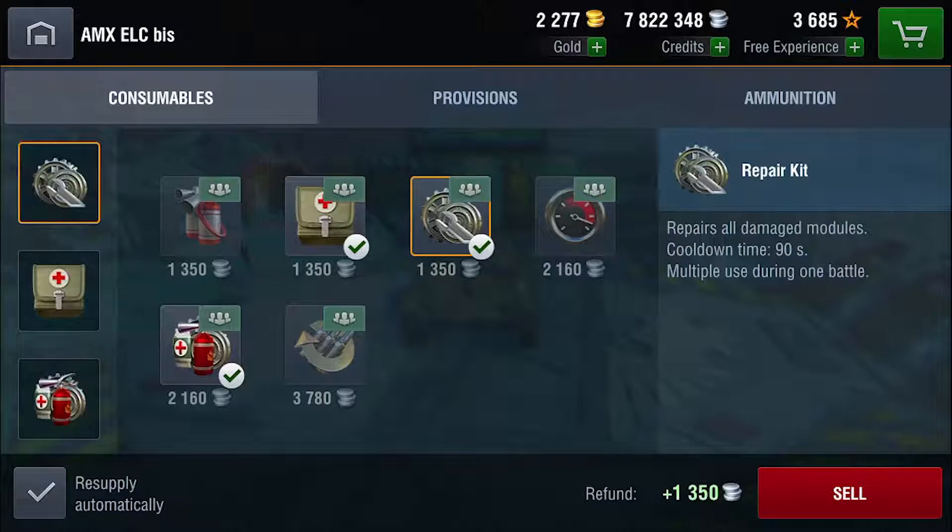The first aid kit is optional — you can swap it out for something like adrenaline — but I do recommend the first aid kit, because it offers a layer of redundancy over the multi-purpose restoration pack if that does happen to be on cooldown.